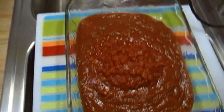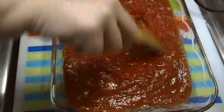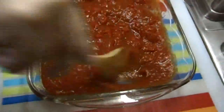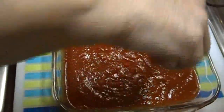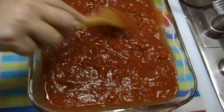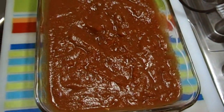Let me grab a wooden spoon just so I can give that a good swish up. We tend to like a bit more sauce. In most dishes I like gravy. I like to have a good amount of sauce — if something is supposed to be saucy, I like sauce.